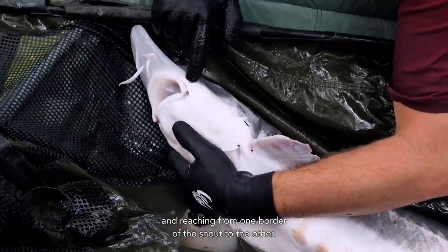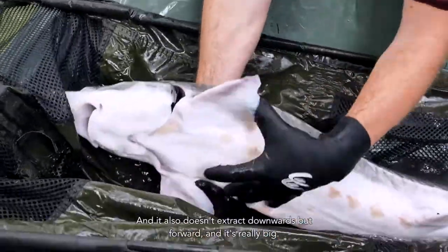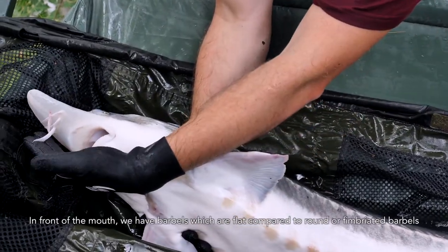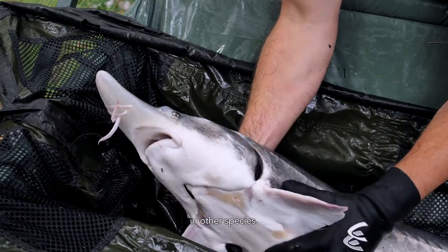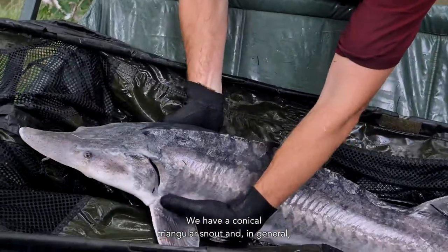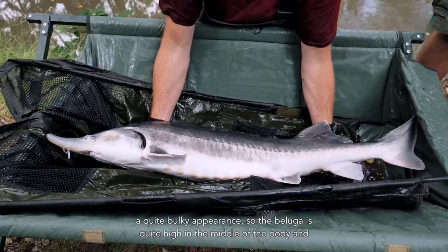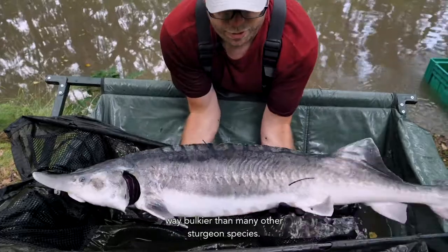The mouth reaches from one border of the snout to the other. It does not retract downwards but forwards, and is really big. The barbels in front of the mouth are flat, compared to round or fin-braided barbels in other species. It has a conical triangular snout, and in general a quite bulky appearance — the beluga is quite high in the middle of the body and much bulkier than many other sturgeon species.